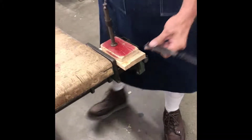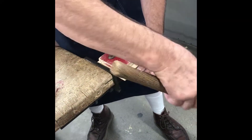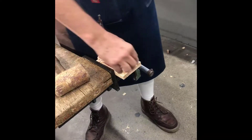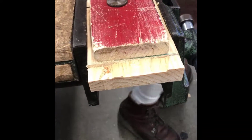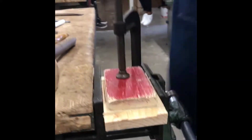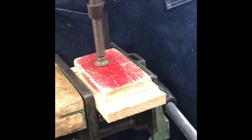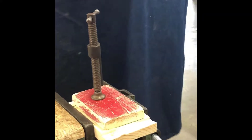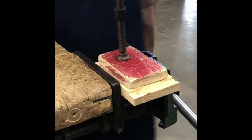You go all the way across — only the thickness of a dime — and I use a little rhyme: a dime at a time. It just breaks free and chips off on the line that you cut. Once you get all the way across, you start over again, go down about the thickness of a dime, and it comes off — dime at a time.